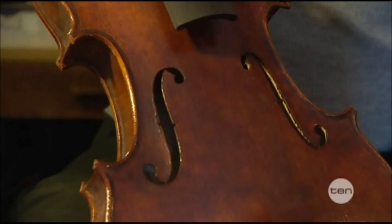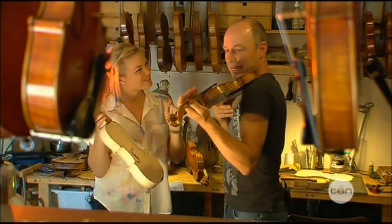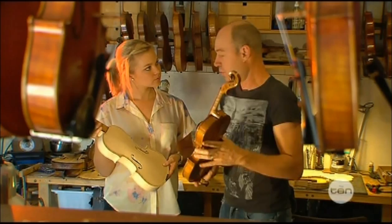With some varnish it will look like this. That is looking quite amazing, but there are still a few important bits. It's a bit hard to play like this! The next bit is very important — it makes the difference between how easy or how difficult the instrument is to play.